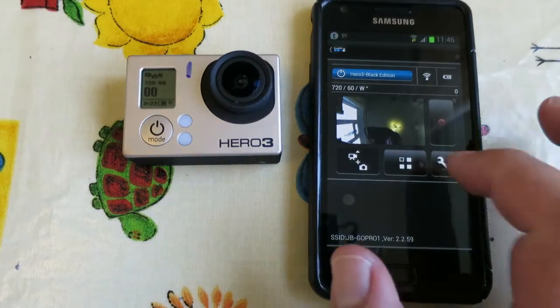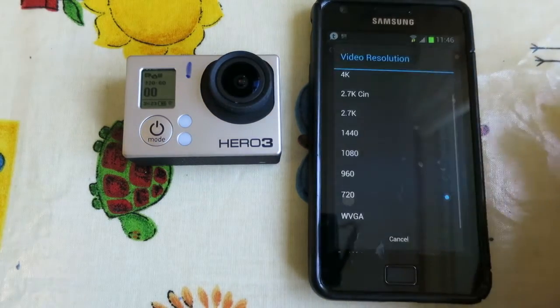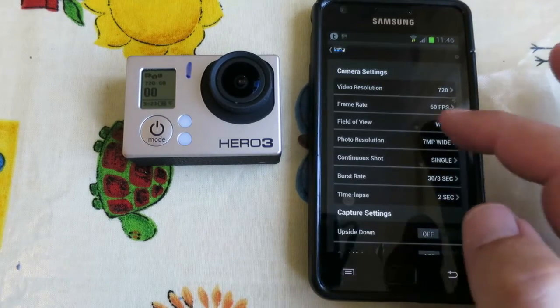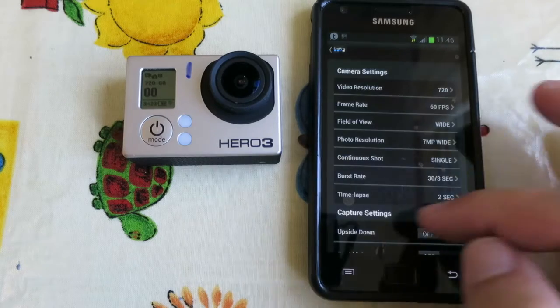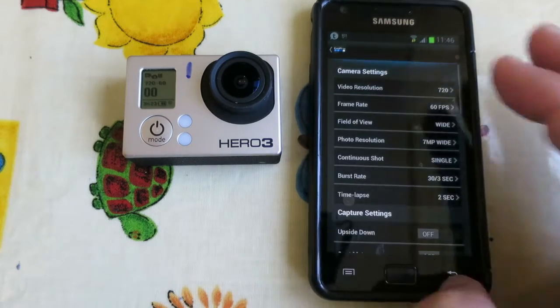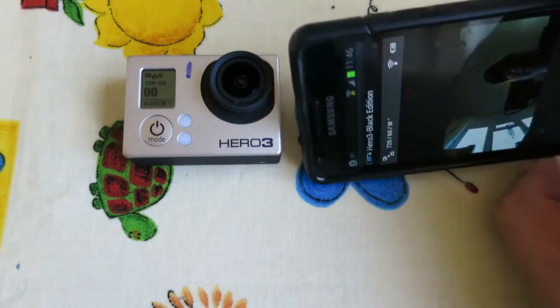So first off the GoPro 3. You've got the settings menu which you can set your frame rate and video resolution — I've got the video at 720, the field of view is wide. You know all the settings that you know and love, and you get the preview screen which will go bigger.